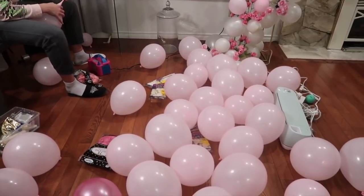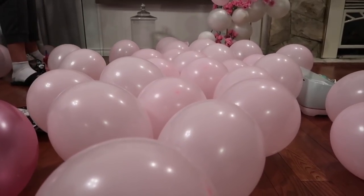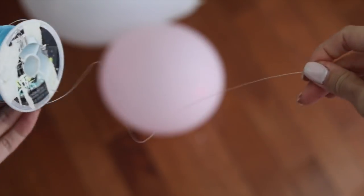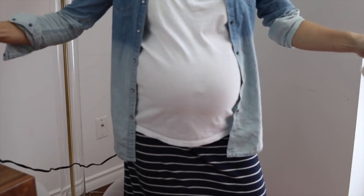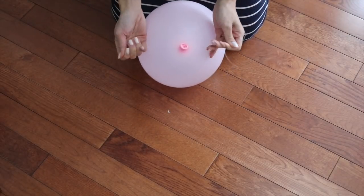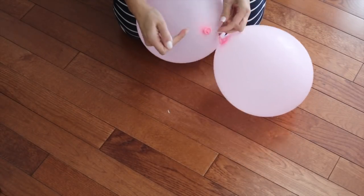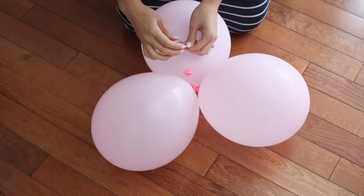The first thing you want to do is blow some balloons up. I'll let you know in a bit how many balloons approximately you will need for a space. This is also something you're going to want to get — it's just from the dollar store. It's a fisherman line or fisherman string and it's nice because it's transparent. What you're going to want to do with your balloons is take one and tie it to two others, just making a double knot so that it's really secure together.